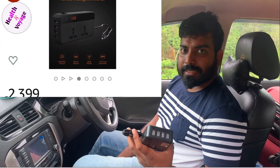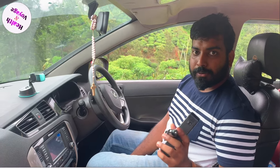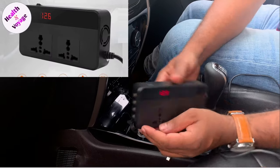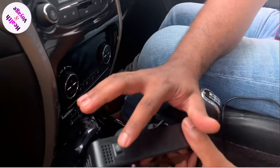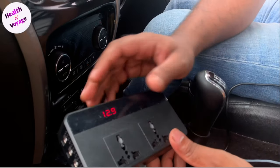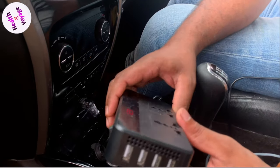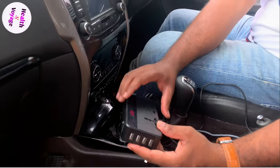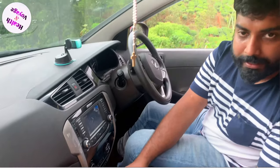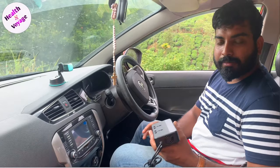This is the display of the battery voltage. This is the switch. This is the USB port. It also includes a fuse. It has a fan as well, and it controls the overall voltage.